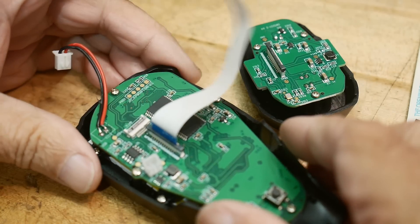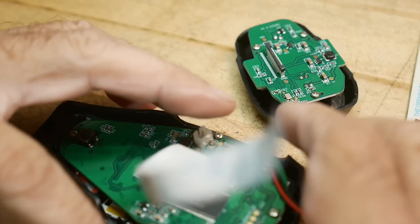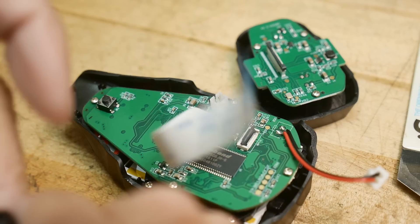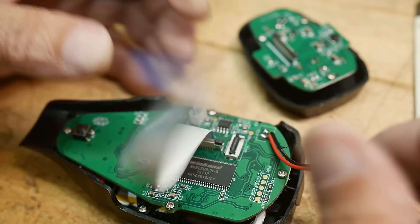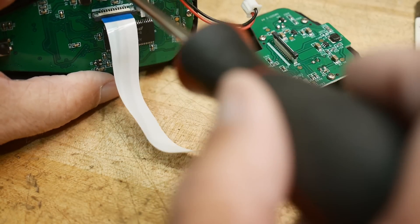This is the display. It has a Winbond chip in it. Let me get my magnifier. Winbond W9825G6JH-6. And there's another chip on the other side, so let's go take a look at that.